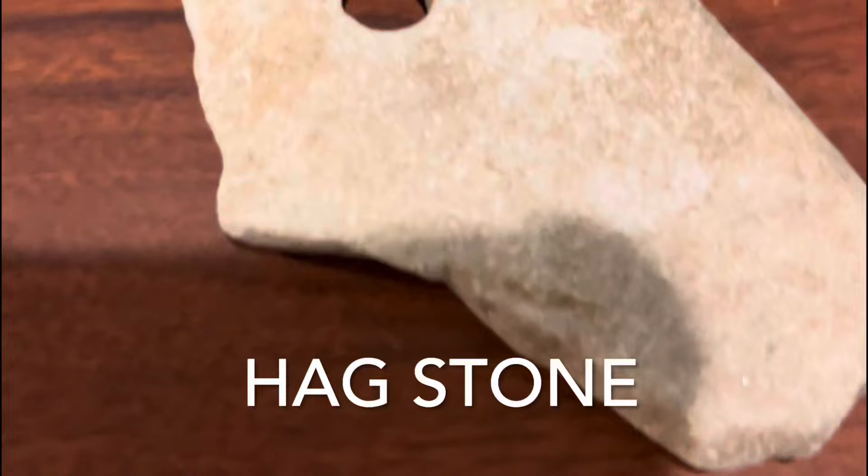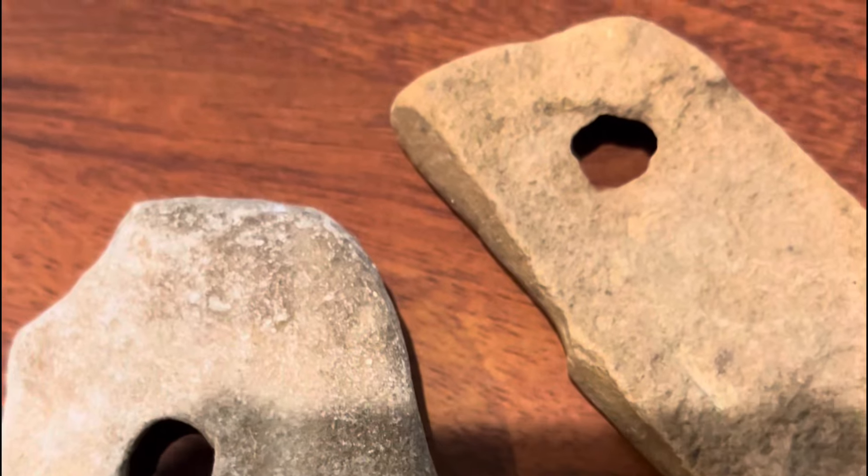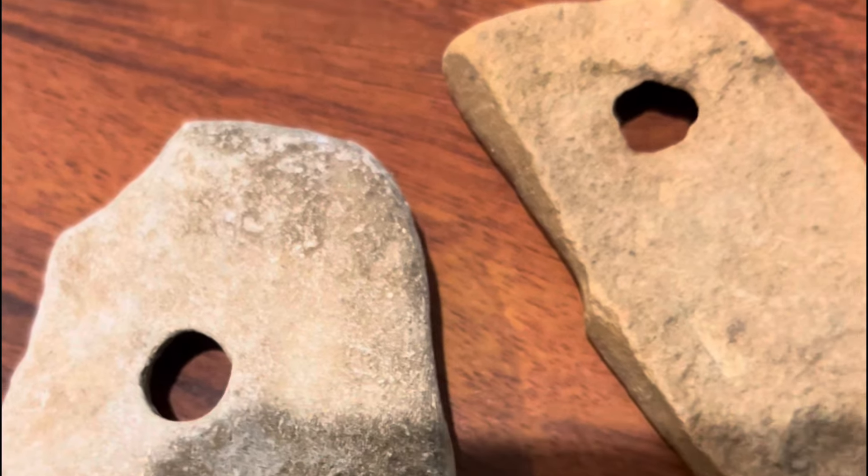The next one they call 'egg stones.' People pull these up and say they've got holes in them and Native Americans made them, but it's just a natural formation in the stone where a hole has developed.